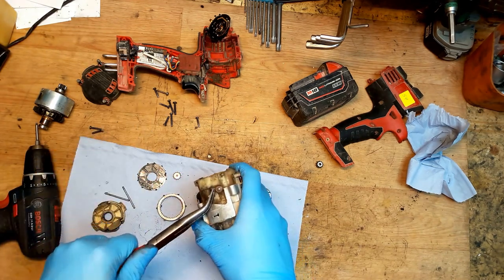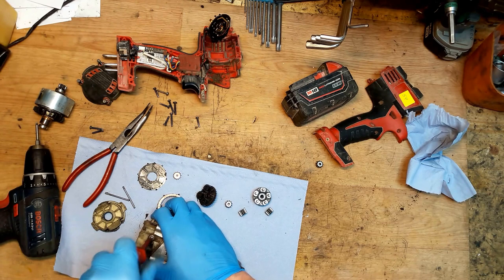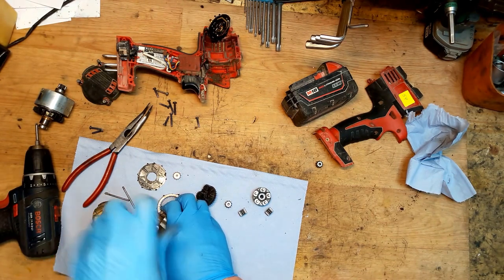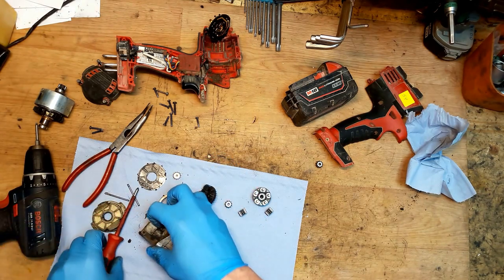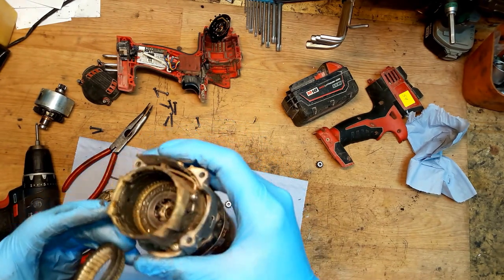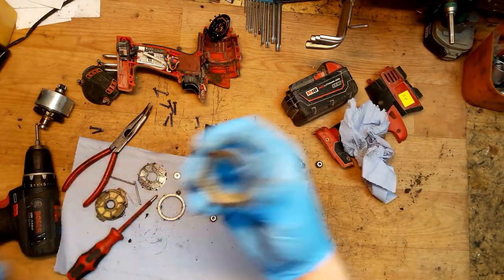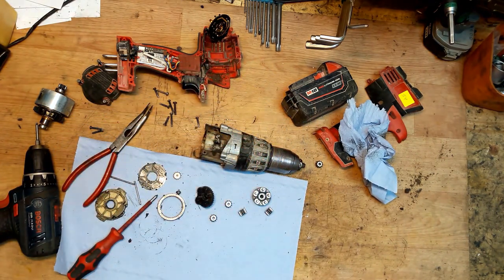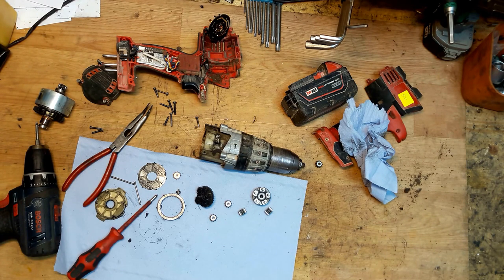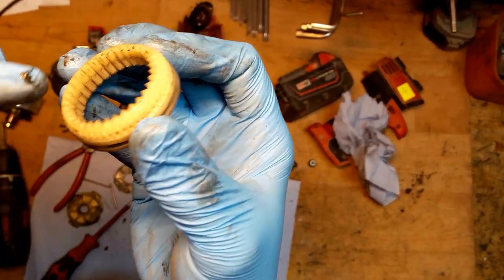I will remove some parts and try to unscrew the small screws because I want to take the plastic gear out. We have the gear here and the gear here. I'll clean it a little bit - now it looks nicer.